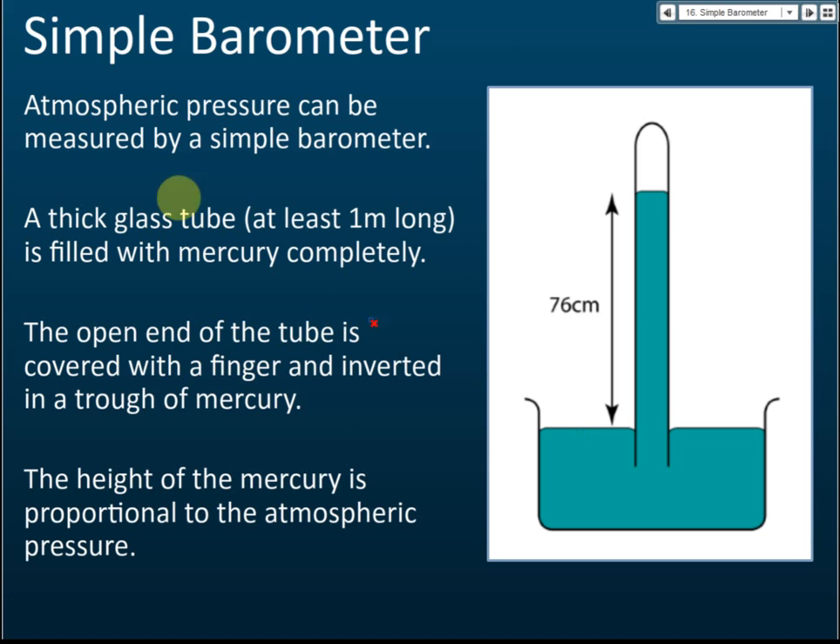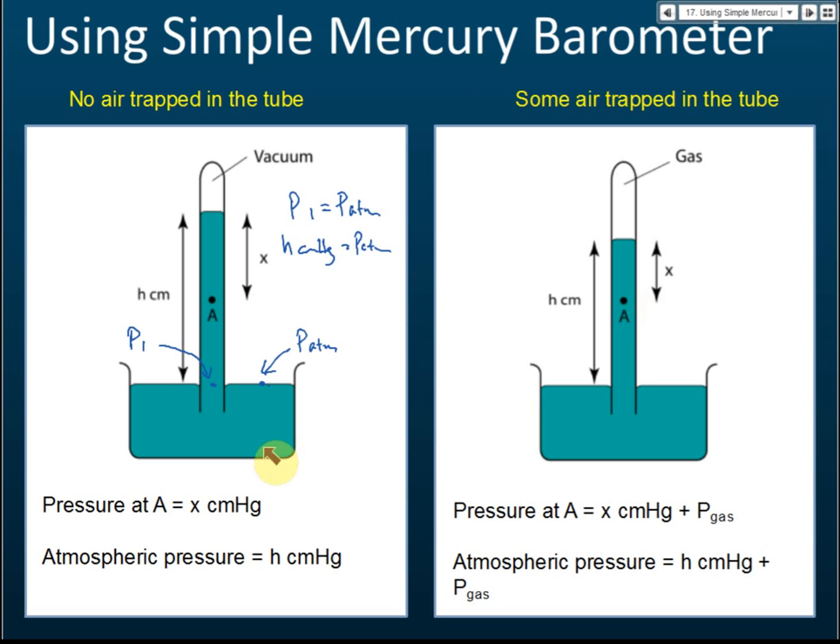For this case, the atmospheric pressure equals 76 cm mercury, or 760 mm mercury. That is how we measure it — just measure the length of the mercury column from the lower surface to the upper surface. That length directly gives the atmospheric pressure when using a simple barometer.